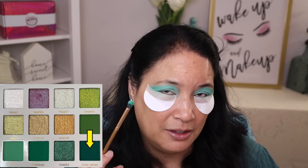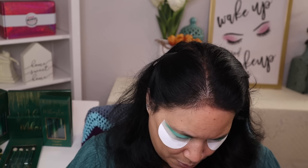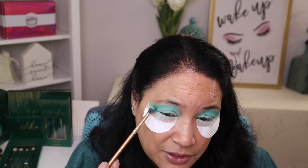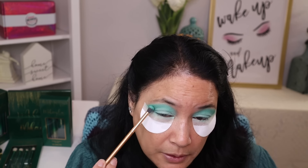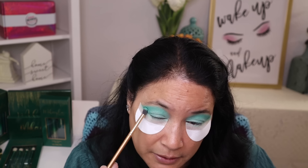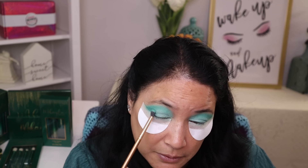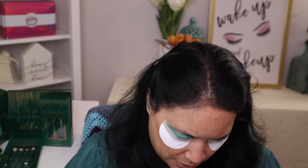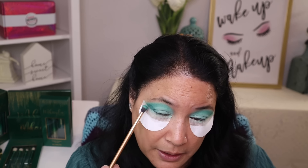I think that turned out really, really nice. I'm going to go ahead and use a darker green shade and darken the corners of my eyelid to give more dimension to my eye look. So I'm just going to go ahead and use the same brush, tap it where I want it in the corner, blend it inward, and I only go to about halfway point. I'm just going to tap it in and then blend the eyeshadow in.